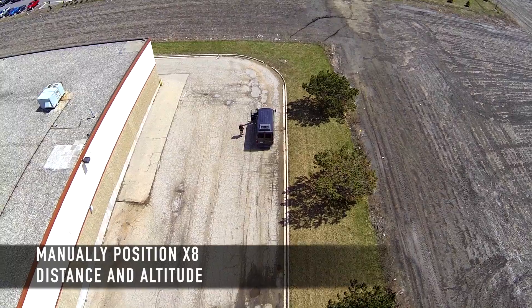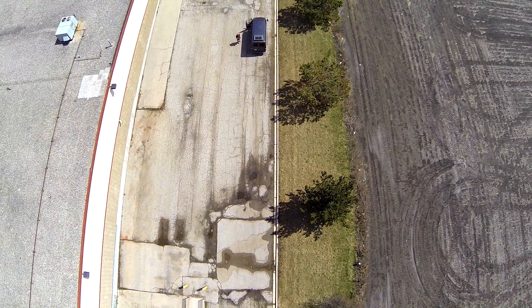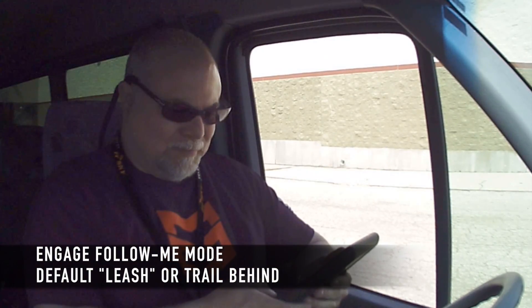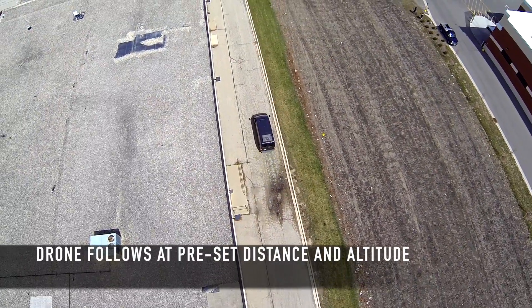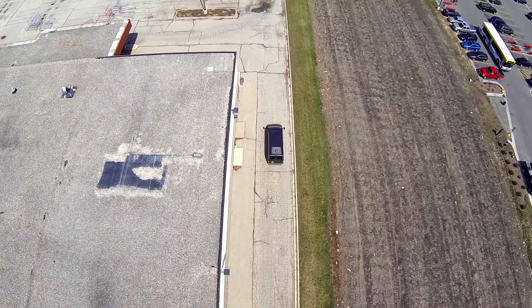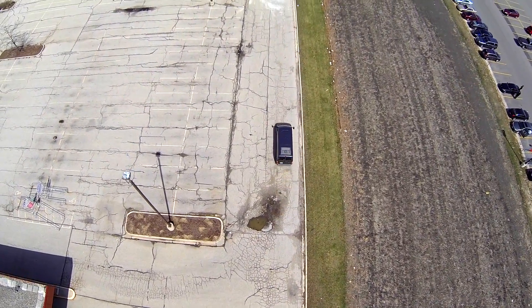Following mode guided. Here we go. Battery at 90%.